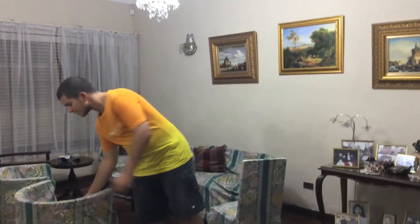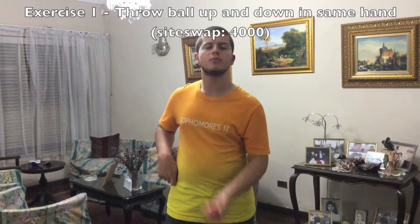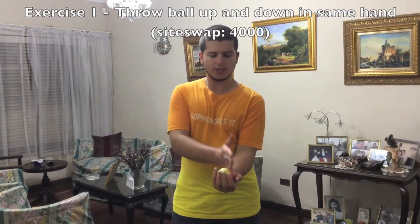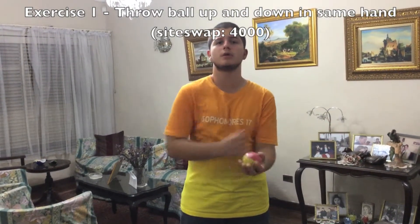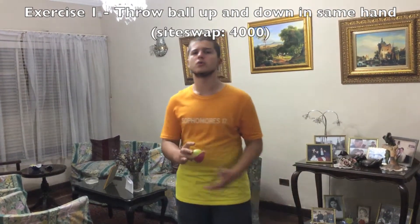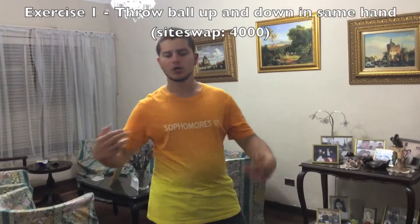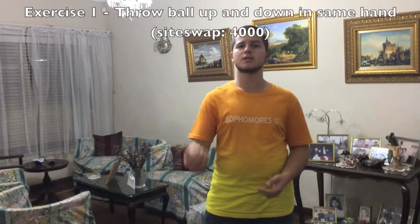This brings us to the first exercise. The first exercise is extremely simple, but it's to help you get used to the throw you'll be doing. It's simply this — just throw the ball up and down from the inner to the outer part of your body, like this, in the other hand. It's also crucial that everything you do in one hand you have to practice in the other hand, so that both your hands progress at the same rate.